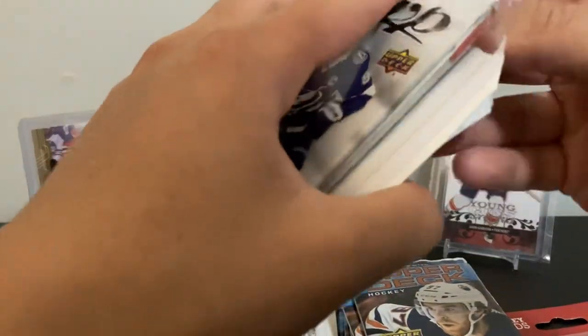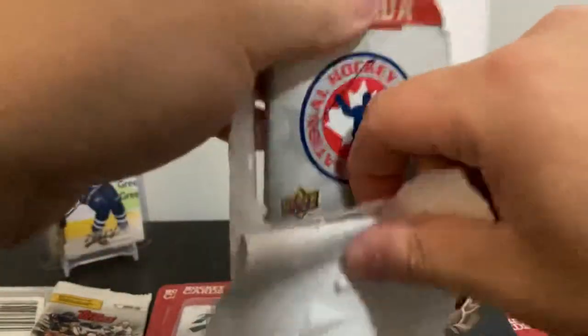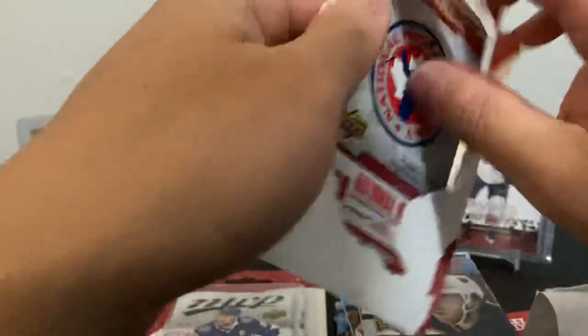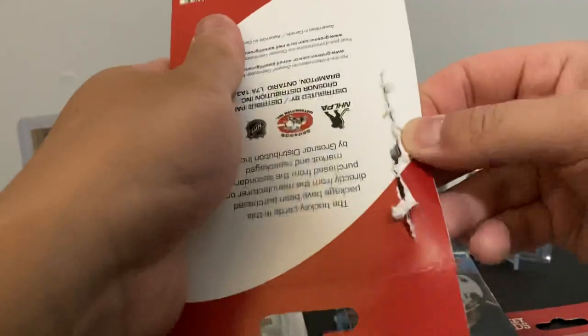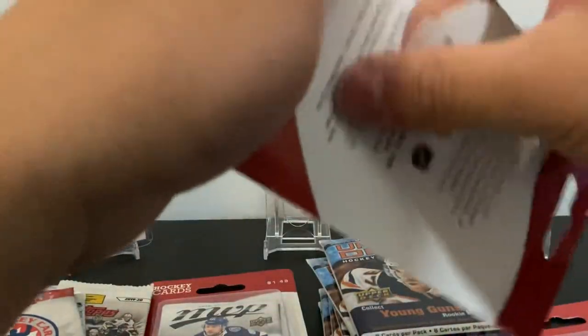There are six packs of 1819 MVP and seven packs of Series 1 2021, just some loose packs from Shoppers. I'm usually there at least twice a week for mail and lottery tickets — those are the two main reasons. Sometimes I check their trading card little hanger racks to see what they have.